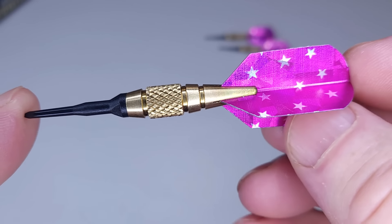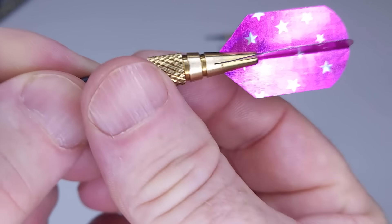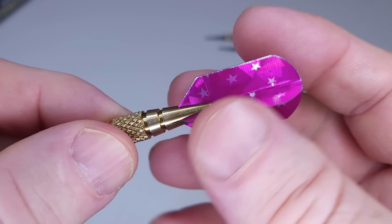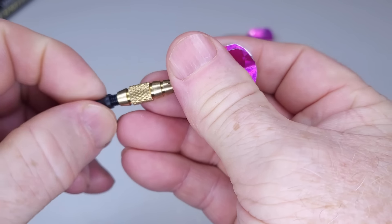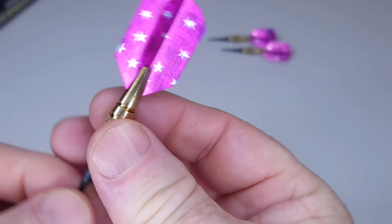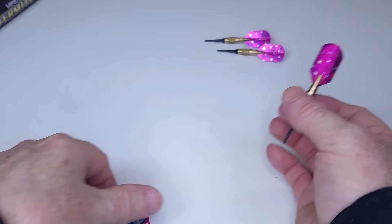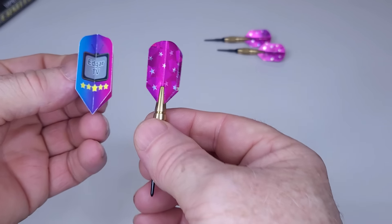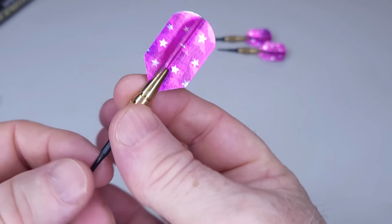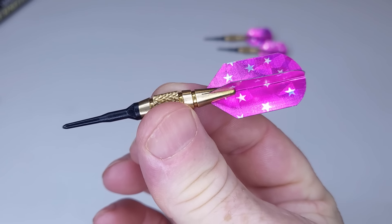There's a surprise coming in just a couple of clips. The barrel is all one piece — just a one-piece brass design — and the flight slides into the back of the barrel. Look how absolutely tiny these things are. We've got a little knurled section and they do come with slim flights, but look how small they are compared to a normal slim flight. Everything about these is absolutely ridiculous and tiny.